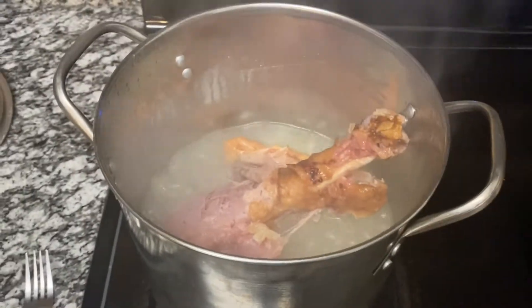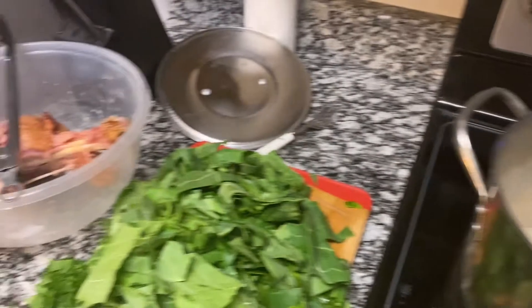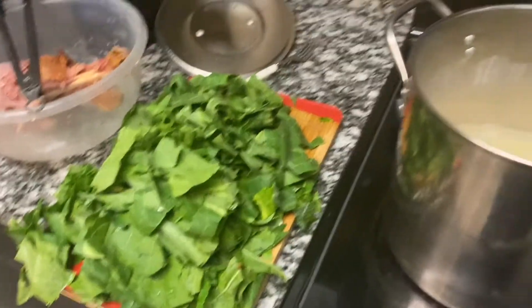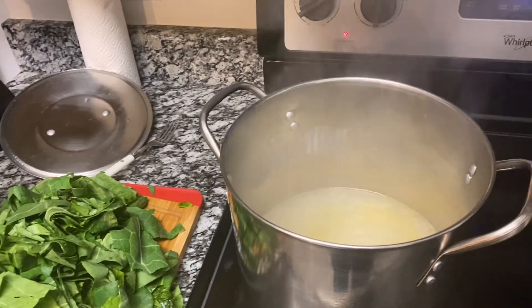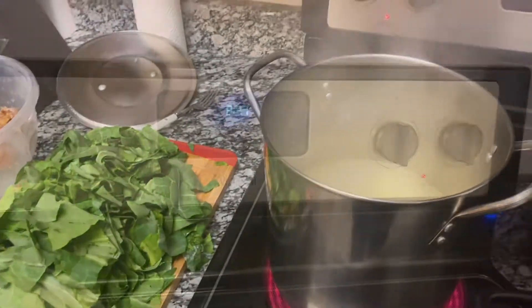So I took the turkey leg out. I'm going to chop that up and add it back in later. Now I'm about to put the greens in the pot and I'm going to boil these for about an hour and a half. So it's 7:05 — I'll be back at 8:30.